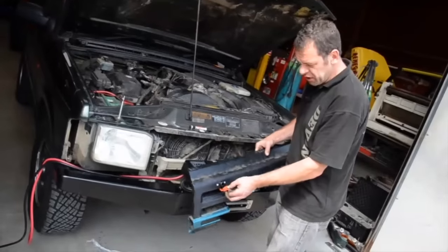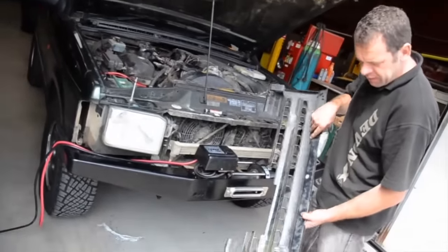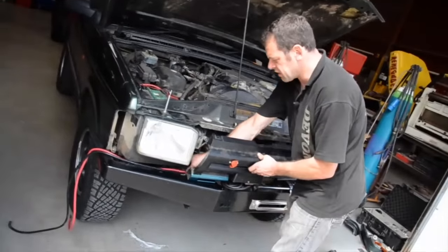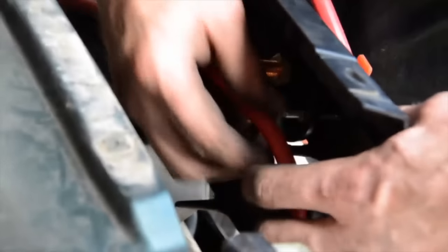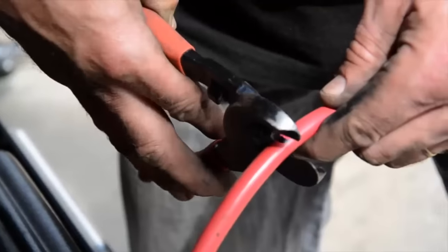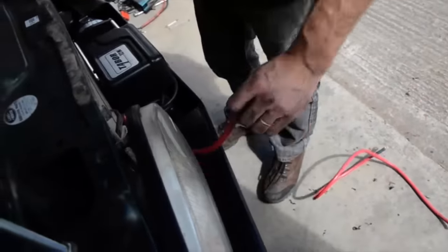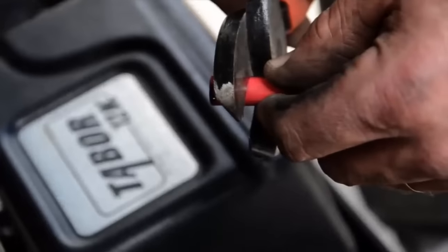I've installed my isolator in this position there — the terminals are at the back — and I can now work out how I'm going to route my cables up there. I need this cable to come up to it from the winch: winch to the isolator. So with my cable marked where I need to cut to go to the isolator, I'm going to cut that one off like so, and then we can get it prepared for a new terminal.